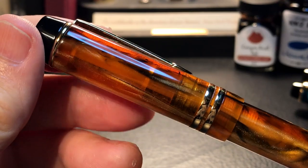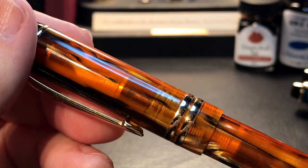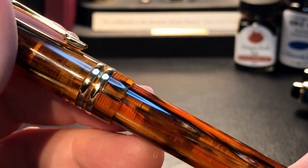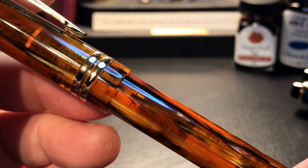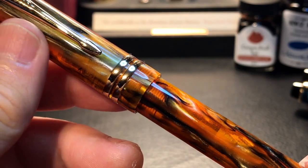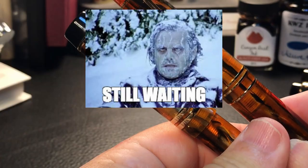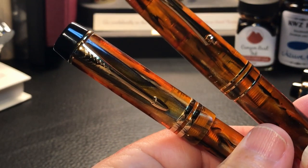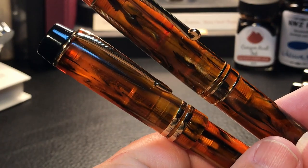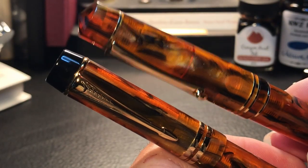This M600S has not changed at all from the others — the only difference is the resin. It is really very, very nice. I'm sure this is the same resin that is on my M800 and all of my PennBBS models, called Amber is a Cat. I have another Amber is a Cat PennBBS on the way, still stuck in China from an order at the end of April. Looking at the M800 and the M600S side by each, I have to say that the acrylic looks much better on the M800.